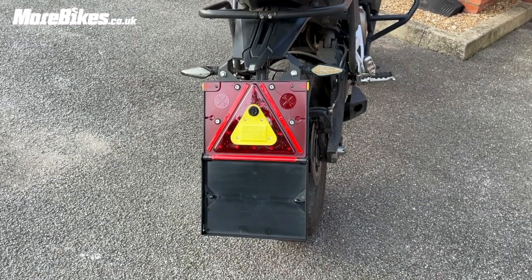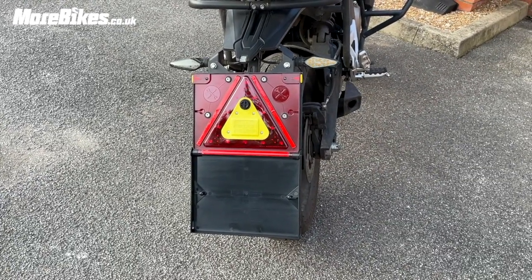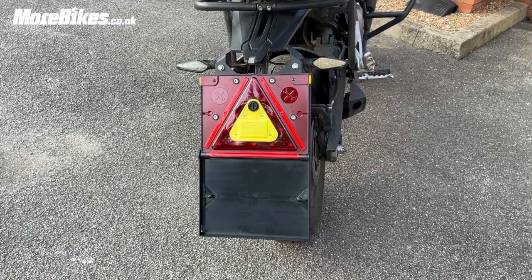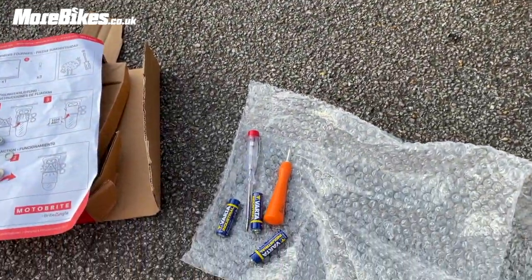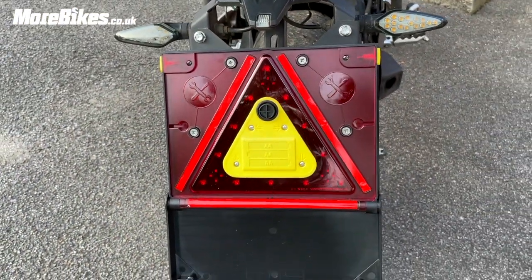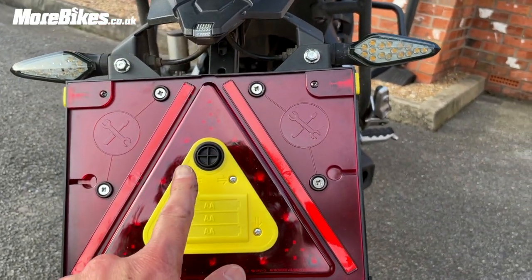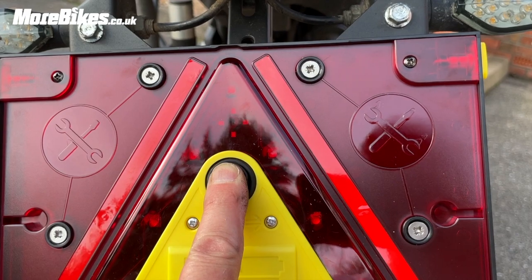Okay, that's the unit in place and you can see it's in the dropped-down position — which is what you'd use if your bike conks out or you're at a scene of an accident and want to warn traffic coming up behind you. It's not flashing at the moment because I haven't put the batteries in yet. When you drop down this back panel there's a little switch here that will turn it off.